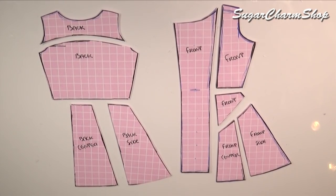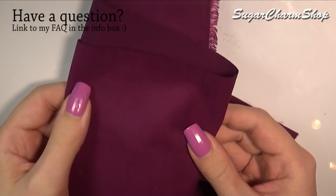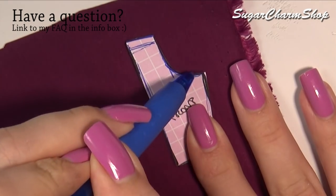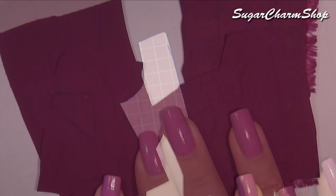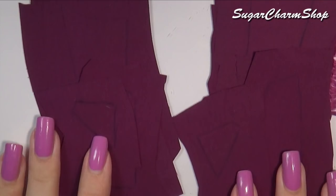Cut those out and trace them onto any fabric of your choice. The fabric I chose is this purpley plum colored jacket fabric, which is just some thin fabric I got online. You first want to trace and cut all the pieces for the front, making sure to leave room for seam allowance. And you also want to make sure that one half is a mirror image of the other.